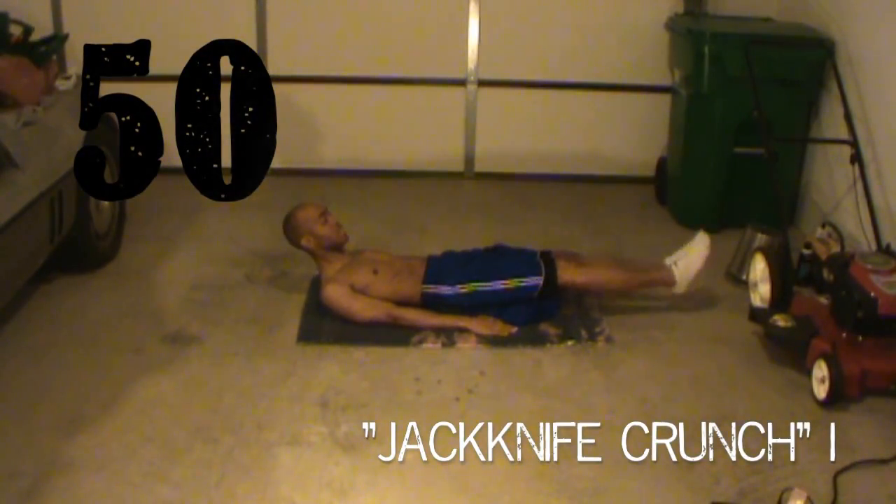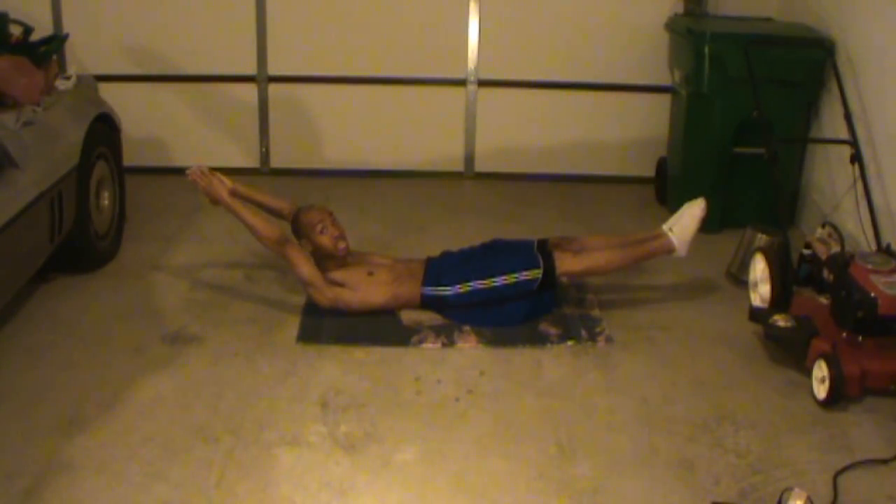Okay guys, this is the first one. When you know what a jackknife is, that's where you put your legs up like that — you kind of crunch and hold.